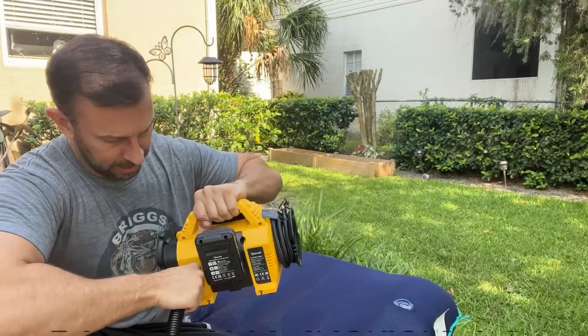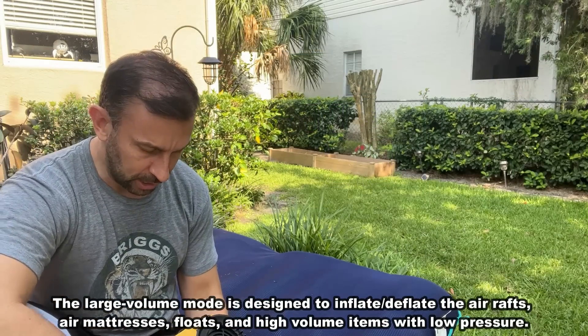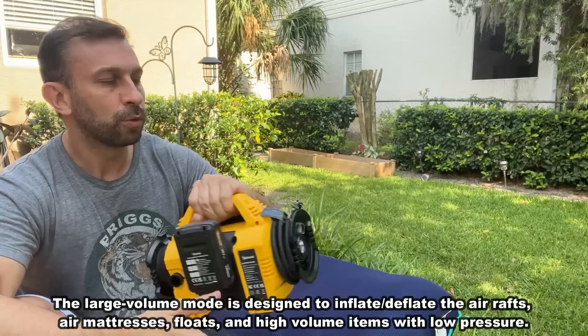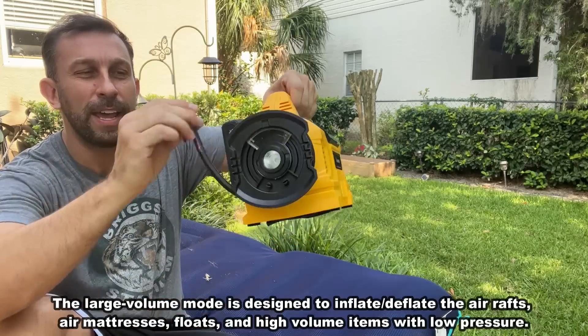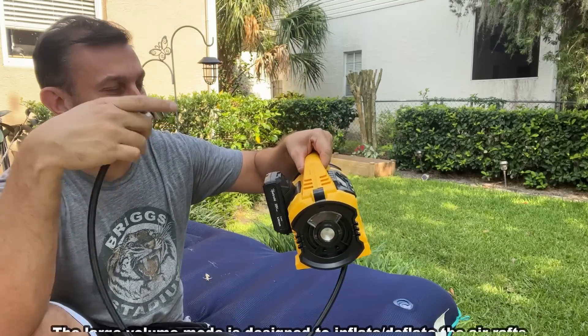Now something else I like — I'll take this hose, you can go ahead and tuck it away. They've just done a great design here where everything just tucks right away and doesn't get in your way.